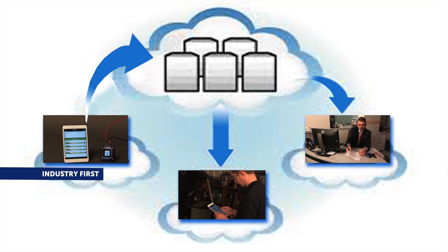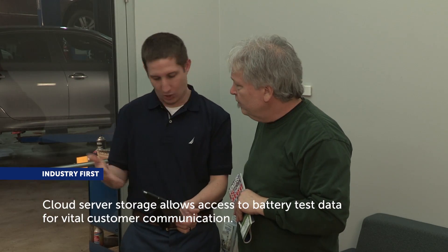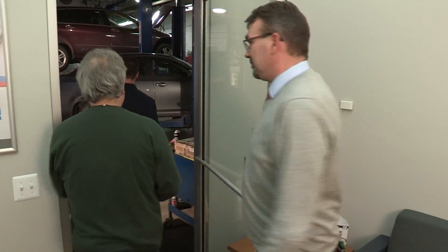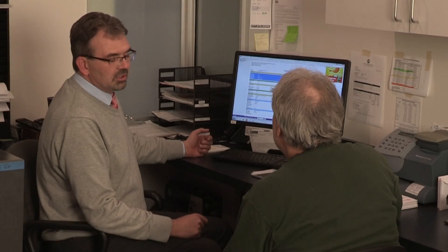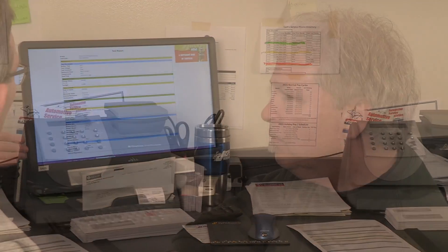Cloud server storage allows access to battery test data for your communication with customers as well as for internal business analysis. The OTC-3200 Smart Battery Tester helps you sell more batteries — rapidly test every car and truck to proactively identify weak or bad batteries and problems in the starting and charging systems, helping you increase profits and improve customer satisfaction.